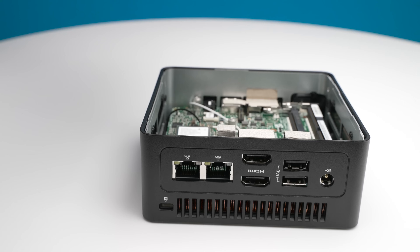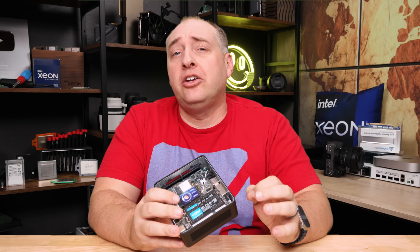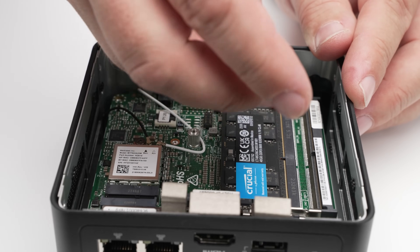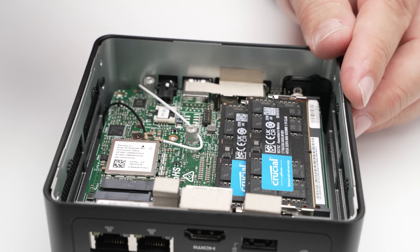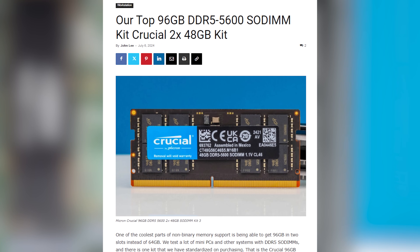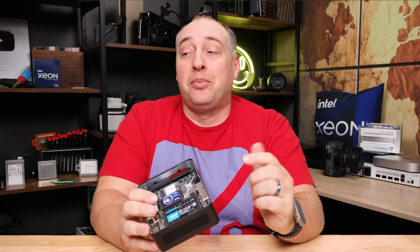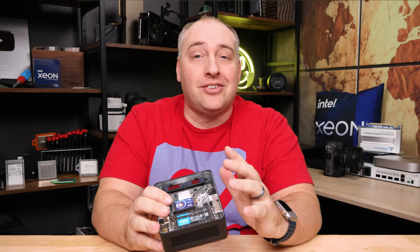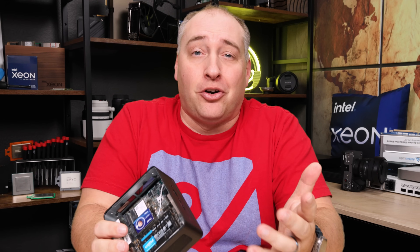Looking inside this mini PC, it's a pretty standard layout. The DDR5 SODIMMs are DDR5 5600 memory, and we managed to put in two Crucial 48-gigabyte DIMMs for a total of 96 gigabytes of memory. These Crucial DIMMs are the ones we recommend — we have a whole main site post on them. They may not be the fastest, but they work in every mini PC we use, which saves a whole bunch of headache. They're not paying us; it just saves our time.